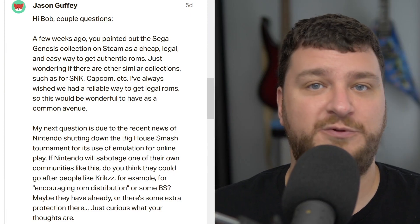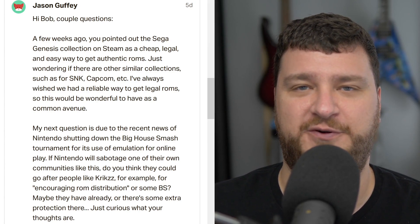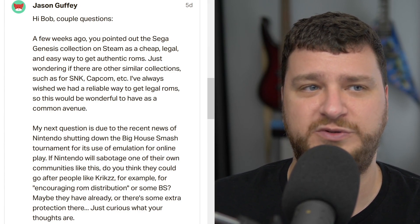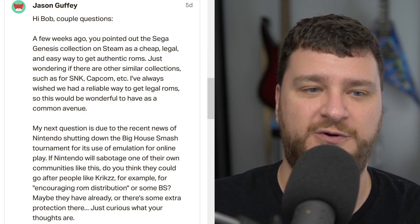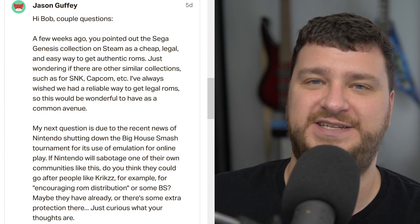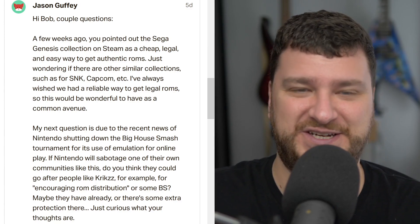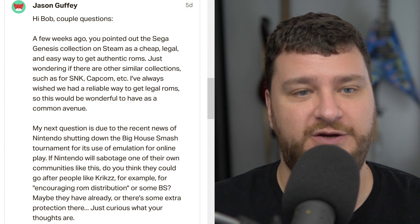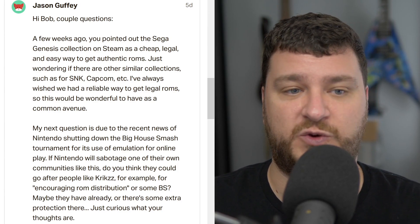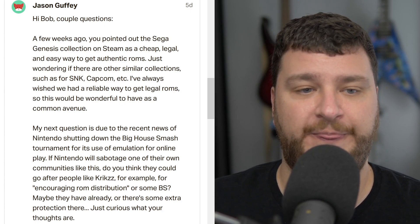A couple of questions from Jason Guffey. I've tried to answer your second question a few times but always end up going off on a rant because it's a touchy subject — I've been involved in things like that over the years, mostly indirectly through companies I've worked for. So I'll answer more generally and calmly. A few weeks ago I pointed out the Sega Genesis Collection on Steam as a cheap, easy, legal way to get authentic ROMs. Jason was wondering if there are other similar collections. Not that I know of, but there probably are — I just haven't heard about them. And it really pisses me off, because the video game industry should have figured this out by now.